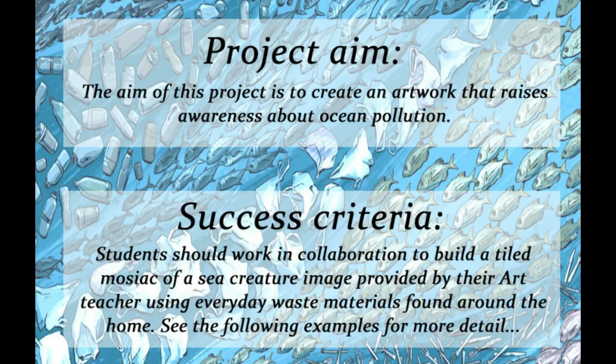The aim of this project is to create an artwork that raises awareness about ocean pollution. Students should work in collaboration to build a tiled mosaic of a sea creature provided by their art teacher using everyday waste materials found around the home. See the following examples for more detail.